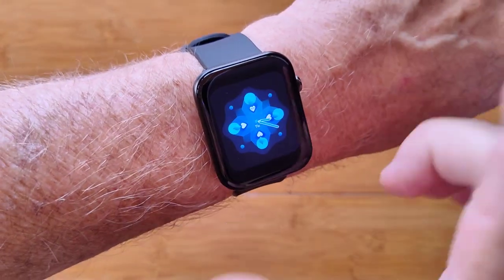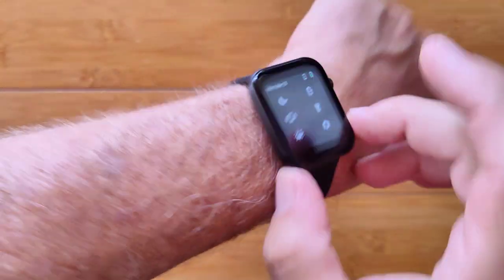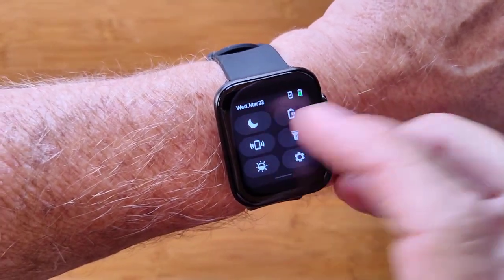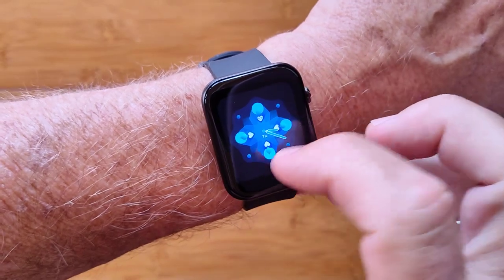This is the TicWatch GT8 Pro. It's a standard Apple size and shape watch, but with a lot of new technology built into it. You have all your regular things it controls up here: do not disturb, flashlight, brightness, and settings.